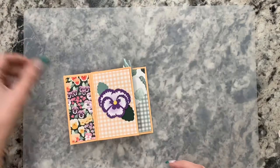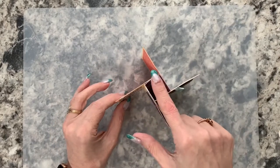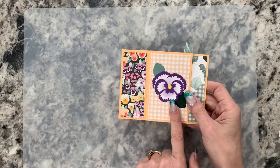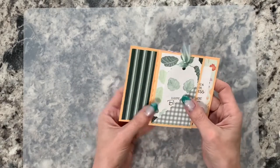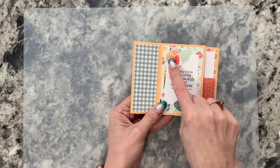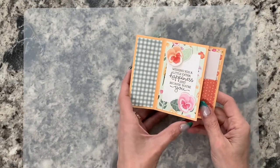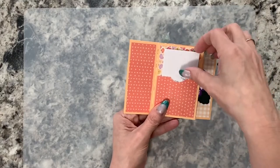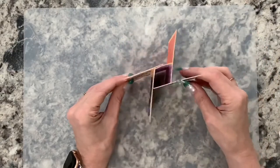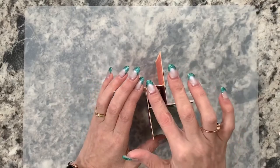Let me show you the card we're going to work on. This is called a pinwheel tower card, and you can see the inside structure is a square column with different panels. On the first panel I have a 3D pansy; on the second panel I have a removable tag that says happy birthday; the next panel uses designer series paper with die-cut pansies and leaves and a sentiment; and the last panel has a space for a gift card. It stands like this.